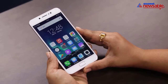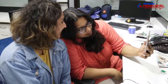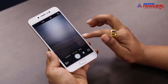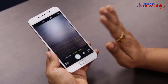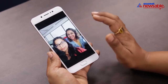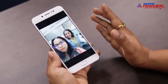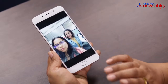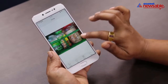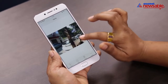Moving ahead to the biggest highlight of this device — the camera. It is a selfie-centric device, and it has a 20 MP front-facing camera. If you see the photos, they are pretty detailed. Even in low light they were quite fine, much better than most of the phones we've seen. The images are natural, the colors are natural, the images are detailed. The 13 MP rear camera wasn't bad either — the macro shots were decent and outdoor shots were good.